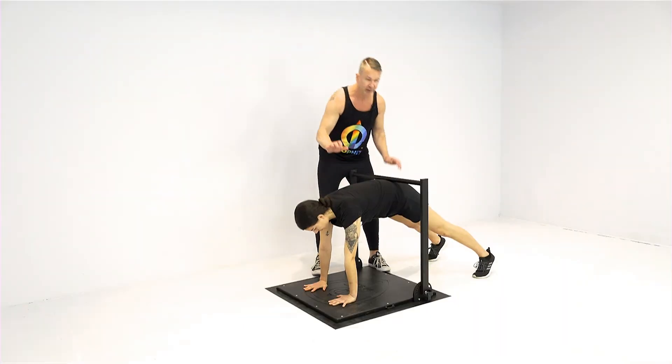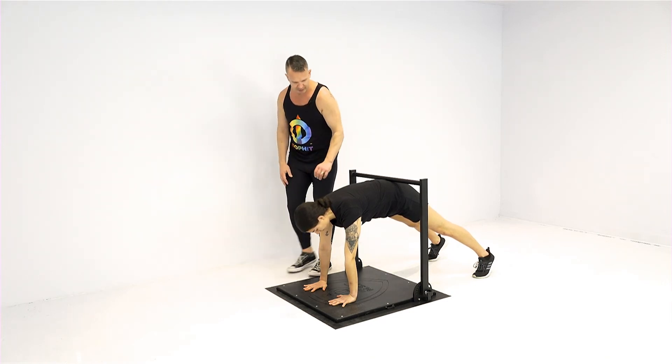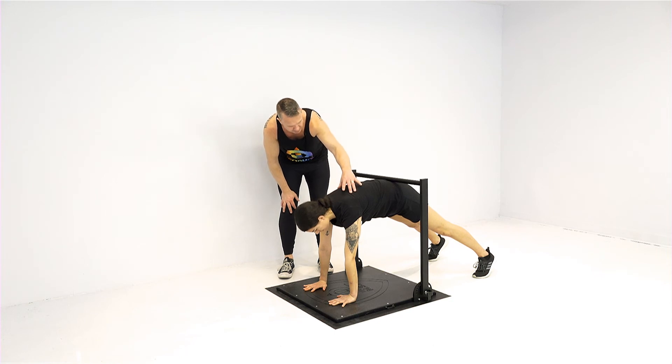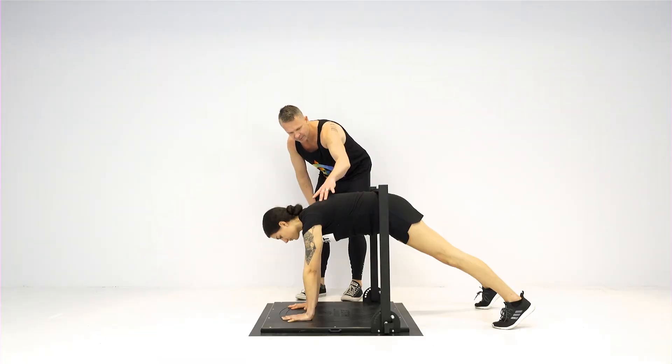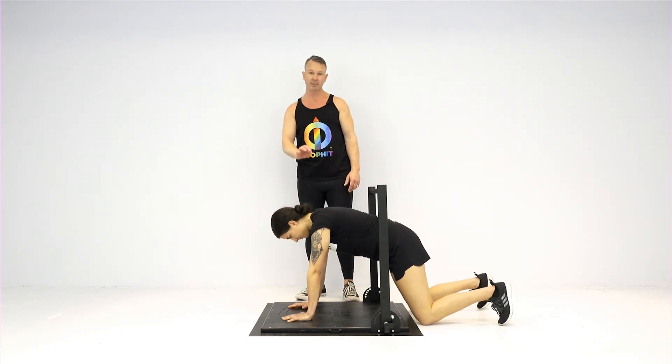Really push those hands forward into the ground — remember, not up over your head, down towards the ground — and try to bring that shoulder blade around to the front. That's going to work a muscle called your serratus anterior. And coming back down, that's the quad pod.